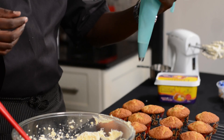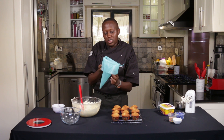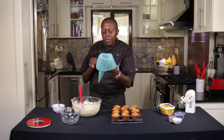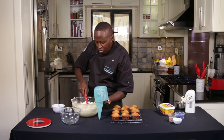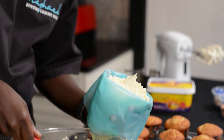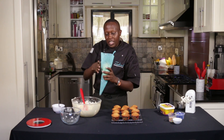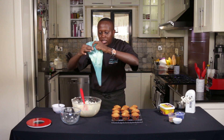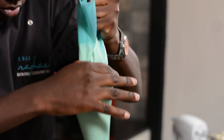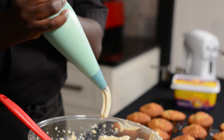With your piping bag, what I've just done is folded it over and held it with one hand like that, so that when you're scooping the buttercream you can receive it using the other hand. Then open it up, push the buttercream down, and press until it comes up to the nozzle.